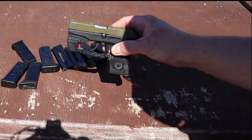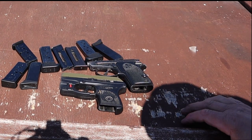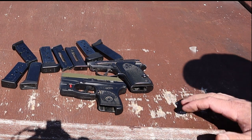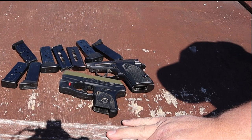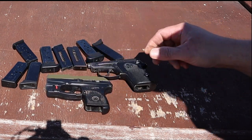All right guys, well there you have it — my summertime carry. The burning question everybody wanted to know. Thanks for tuning in, I appreciate you watching. Until next time, I hope you get to get out on the range and do some shooting of your own — maybe shoot your carry gun. I'll see you on the next video.